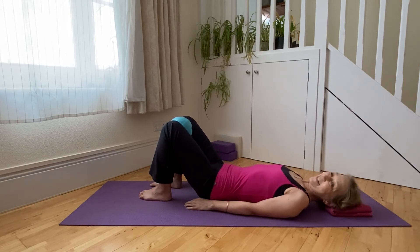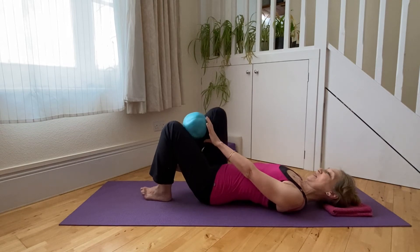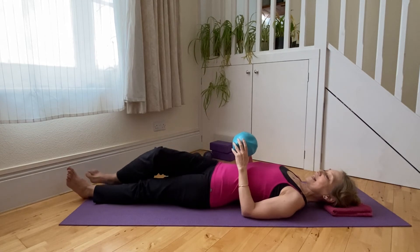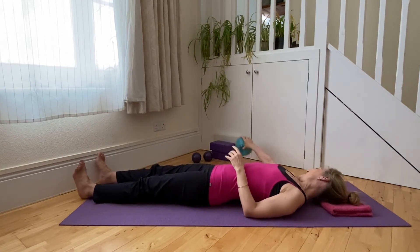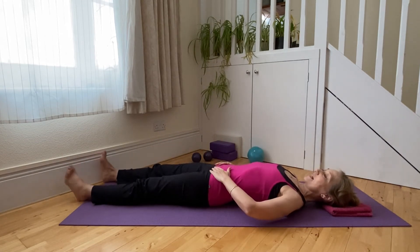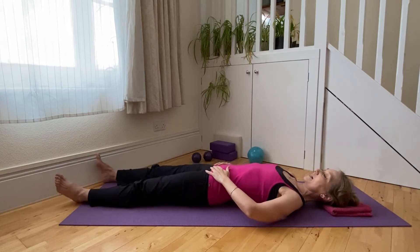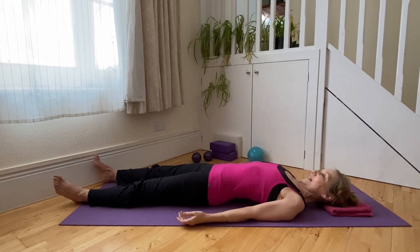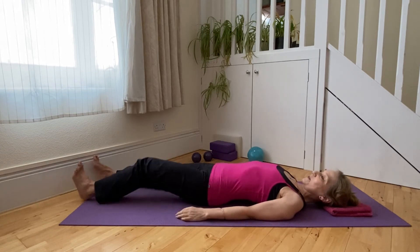Roll back down, reset our neutral spine position. If using the Pilates ball, just take it out. Let the legs extend and relax, rolling the legs inwards and outwards at the hips, gently wobbling the hips on the mat. Roll the arms inwards and outwards, just gently wobble the ribs and the shoulders on the mat.